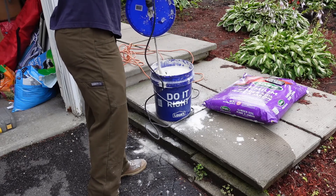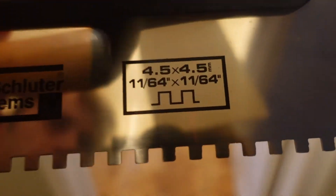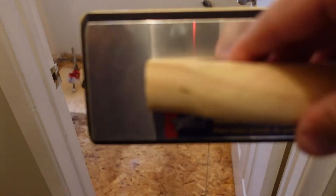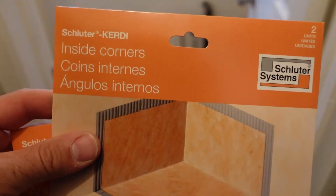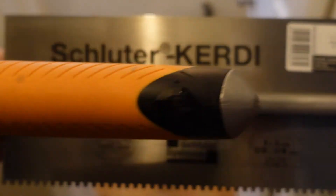I bought the specific DITRA trowel with the 4.5mm teeth, and I have a float as well. I also got the KERDI corners — since it's a bathroom I'm going to do all the corners, though I'm not doing the corners in the mudroom since I'm not concerned about water getting into the edges. I also got the Schluter KERDI trowel.